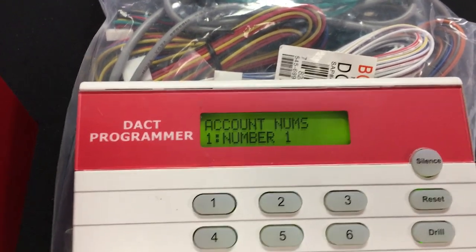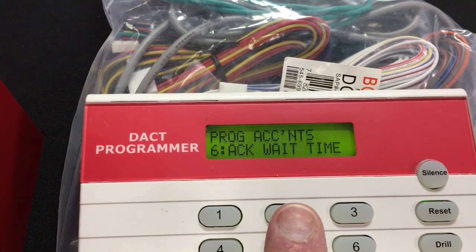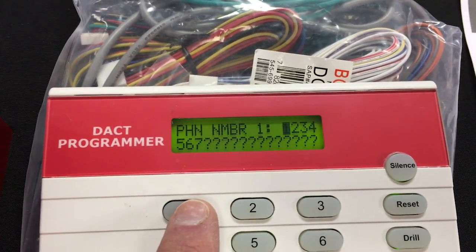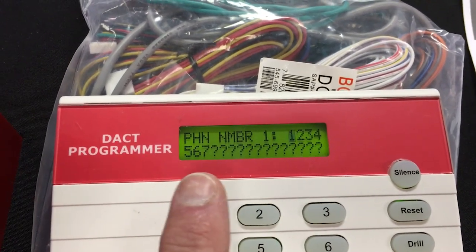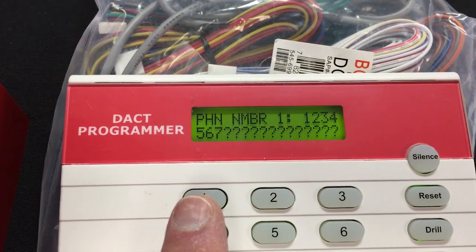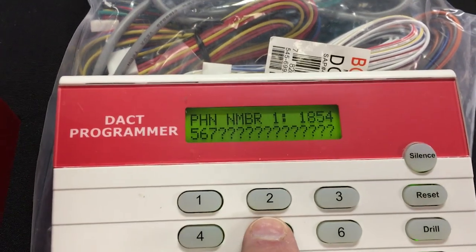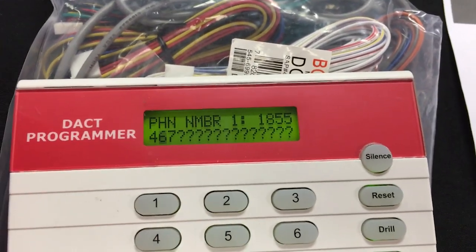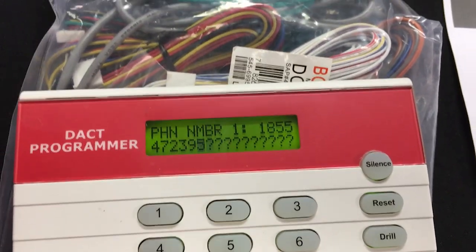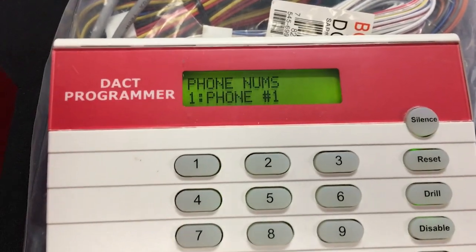Next we need to put the phone numbers in — number 2 is for the phone numbers. I'll enter number 2, then phone line number 1 by hitting the 1 button. There are some default numbers already in there; notice all the question marks — those are fine. The number we were given for central station receiver 1 is 1-8-5-5-4-7-2-3-9-5-0. Hit command to save, then clear. That gets line 1 in.